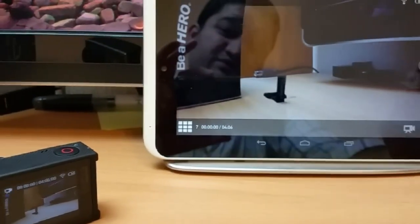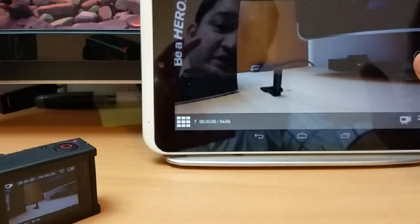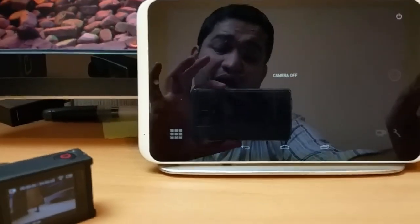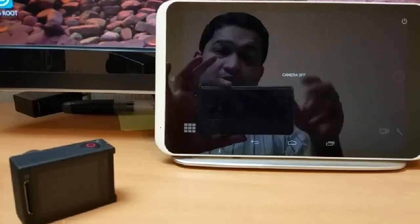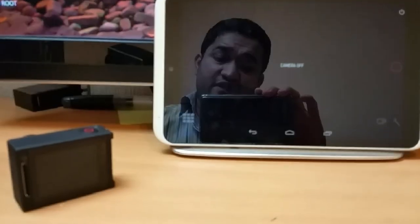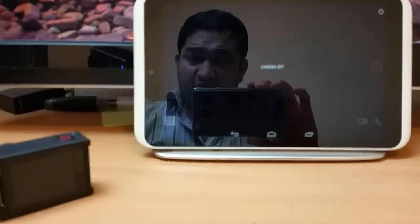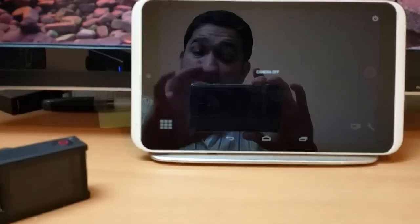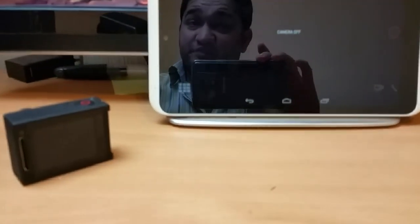I hope you guys liked it and found it interesting. You can also power off the GoPro straight from the app, which is a great feature. I've also put a video on how to reset the Wi-Fi password and name, which can be tricky. If you have any questions, please let me know — I'll be happy to help.